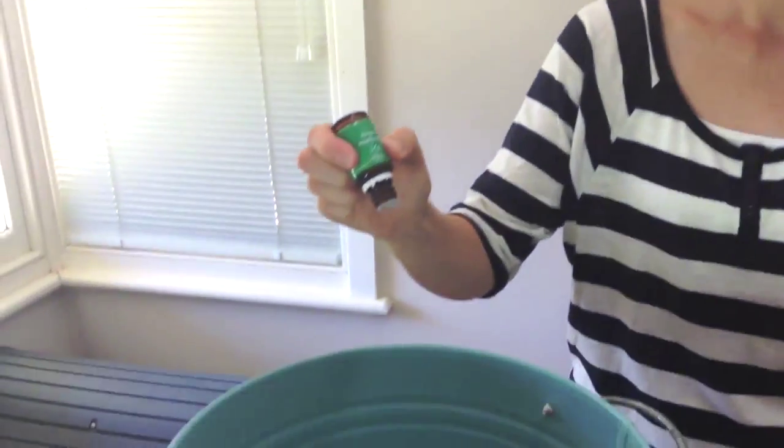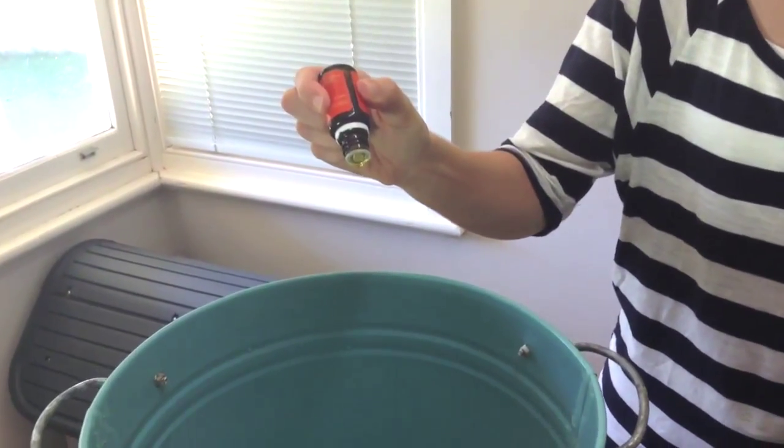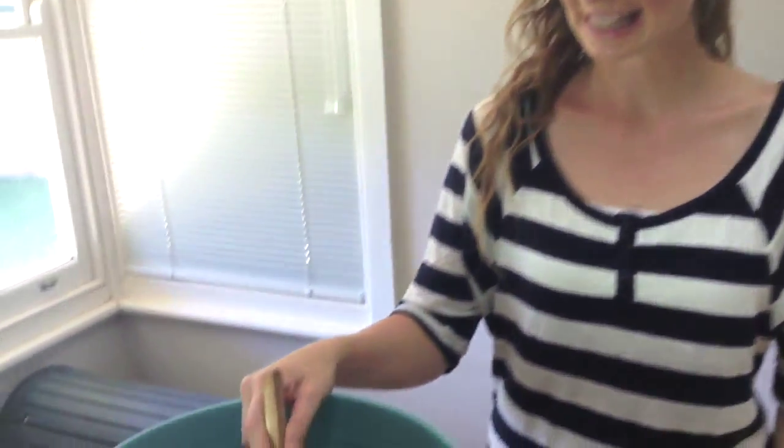Okay, now that that is all in there and mixed up I'm going to add in my essential oils as the last step. I'm putting in some more eucalyptus oil and also some orange oil just to help it smell really yummy. I'm going to put in about 15 drops of each, and give that another stir so the essential oils are all nice and mixed in.